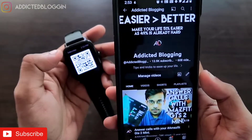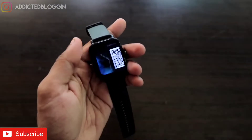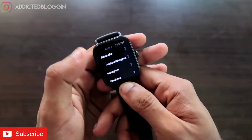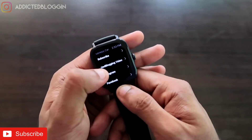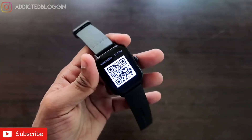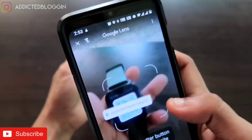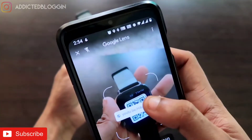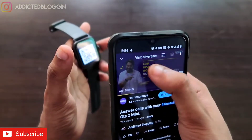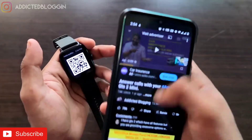You can obviously save anything you want. I have already saved links for Instagram, Facebook, YouTube, and I have also linked a video in there. If I point my camera at the QR code again, I get the link from the QR code, click on it, and I can go directly to the video I have linked. This is really easy.